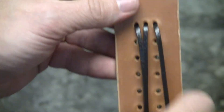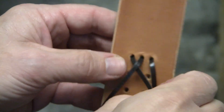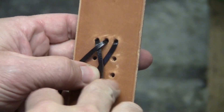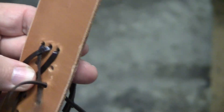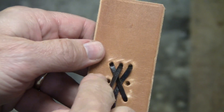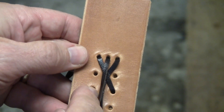On the front side, I take my lace on the far left, go under my middle lace, over my lace on the far right. I don't go through the next hole — I skip a hole and go through this hole here. The middle lace, I don't go through the hole directly below; I skip a hole and go through this hole here.